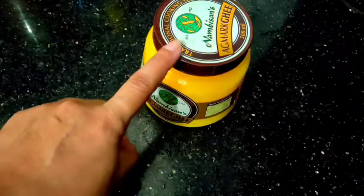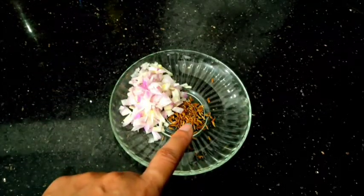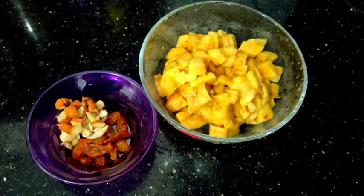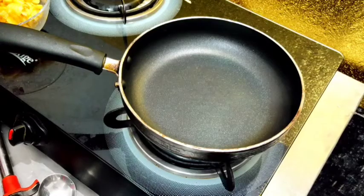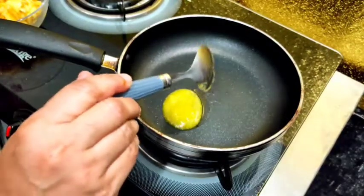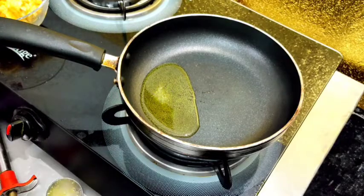Put two nuts in the pan. For the pan, put the nuts in the pan. I am going to put a pan in this pan. We will put a tablespoon of nuts in this pan. We will put nuts in this pan. Stay tuned to come.